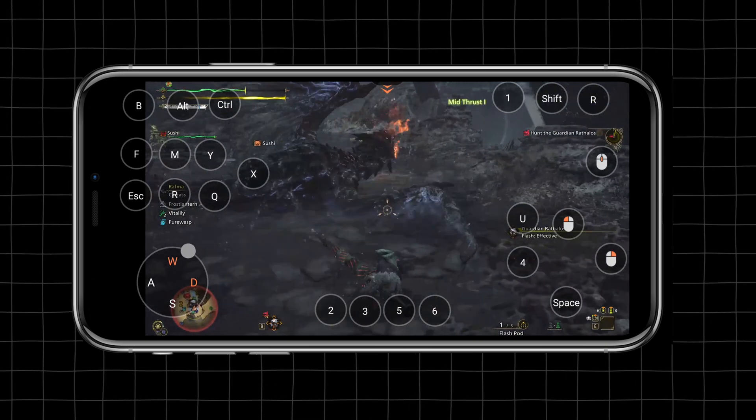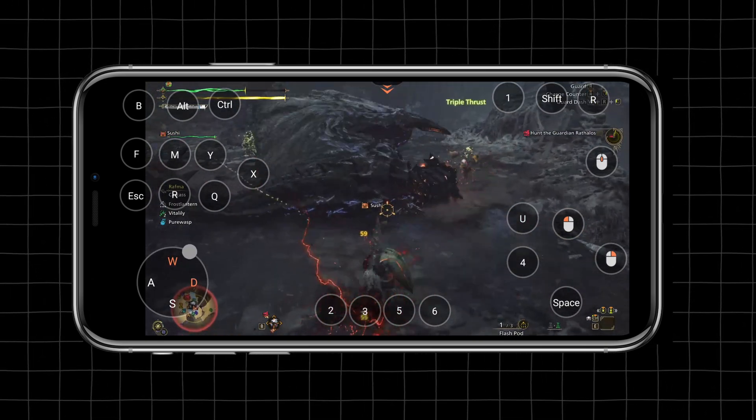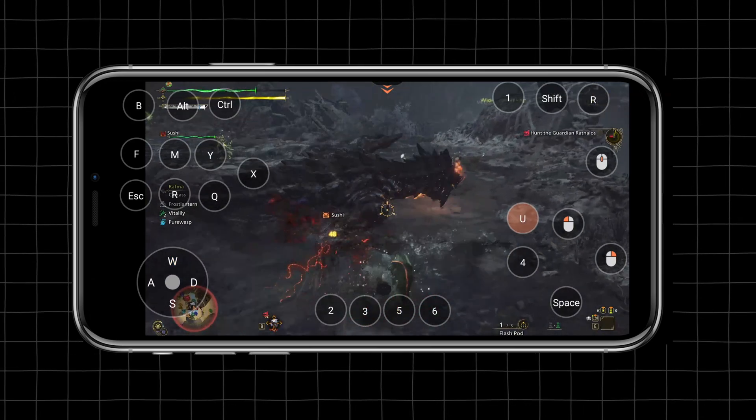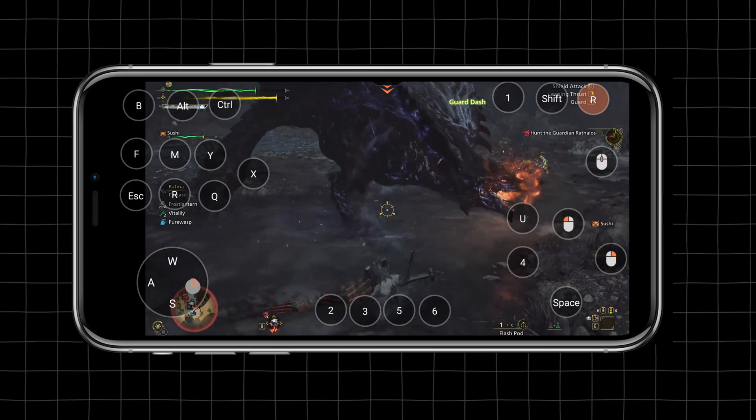To be able to play a game like Monster Hunter, you need to have quick and fast reactions. I was expecting to have some major latency issues when it comes to remote gameplay, but to my surprise, my experience with Austin was very smooth.